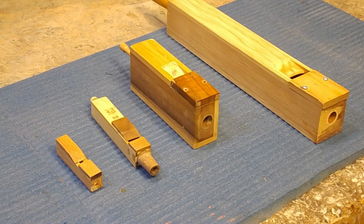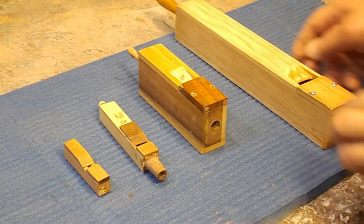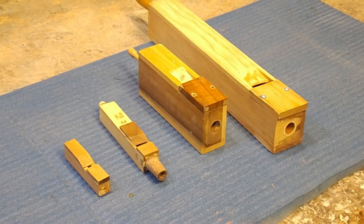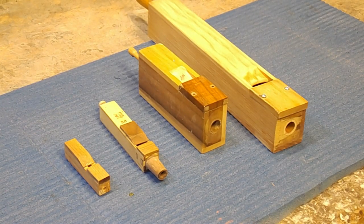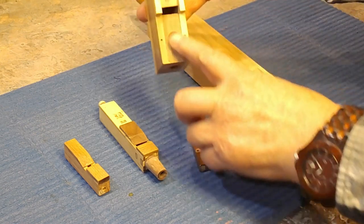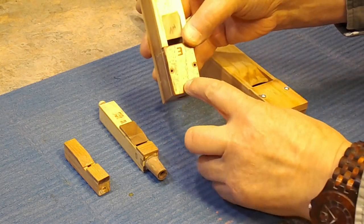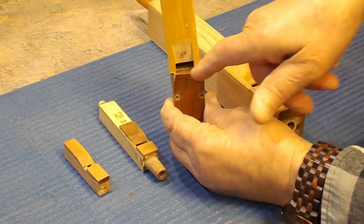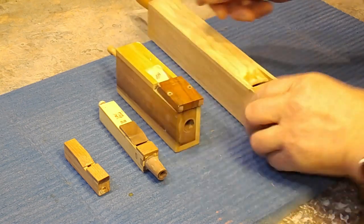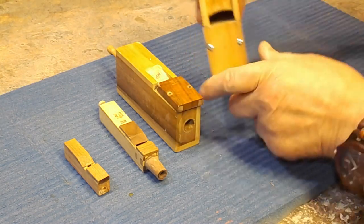Before starting the procedure of tuning, I would like to explain some of the major parts of the organ pipes. The wooden organ pipe is a long rectangular tube of definite length, which is closed at one or both sides. At the bottom, the pipe is closed with a piece of wood called the block. At the front, the block is covered with a face. There is a narrow gap between block and face from where the pressurized air comes out to the mouth, which is a small open window above the block and face. Pay attention that the pipe doesn't speak when you block the mouth with your finger.